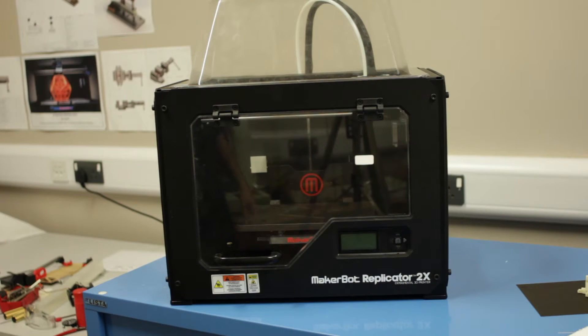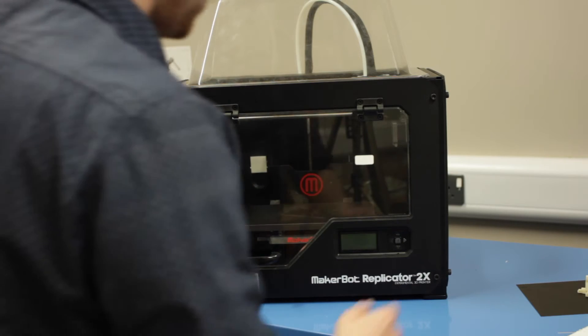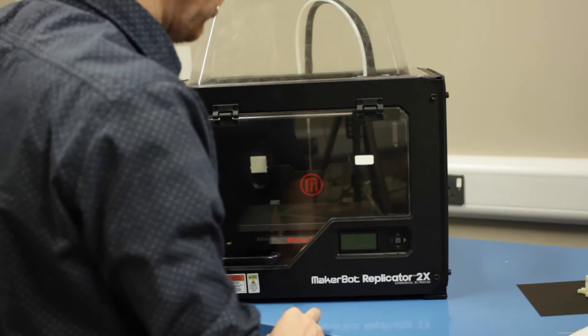The other project ongoing at the moment is the OpenRacer 1/12th scale radio-controlled car. For both of those projects we need to know how to obtain an STL file and print it out successfully using a 3D printer. Today we're going to use the MakerBot Replicator 2X. Let's get started. This week we're going to concentrate on the MakerBot Replicator 2X.